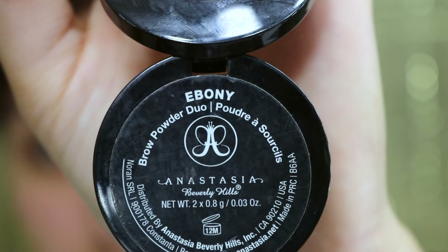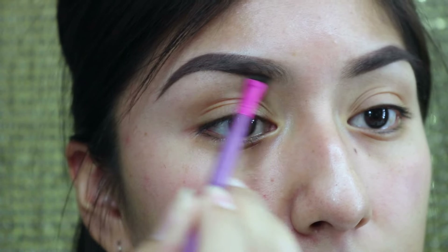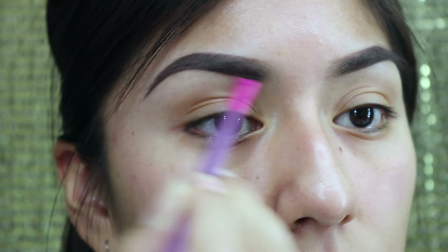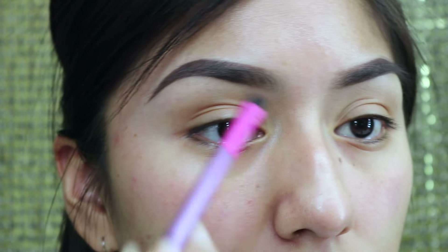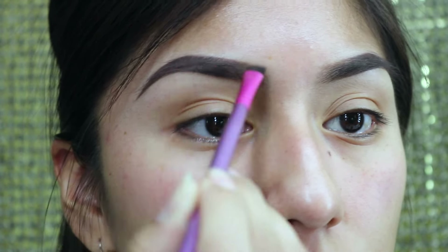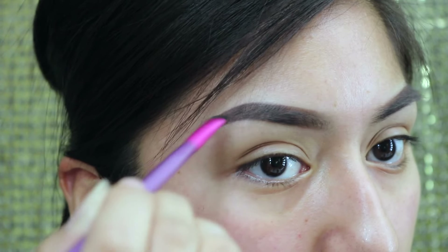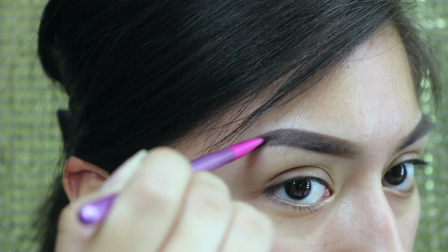This is just an extra little thing I like to do because I like some fierce, defined eyebrows. I grabbed the Dip Brow in the color Ebony, which is a little darker than the Chocolate, and using another angled brush by BH Cosmetics. I just go over it — I kind of see it as setting the pomade with a powder. This is really good if you're going to be somewhere where your makeup could possibly sweat off.